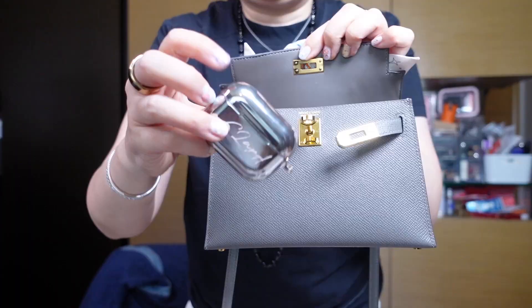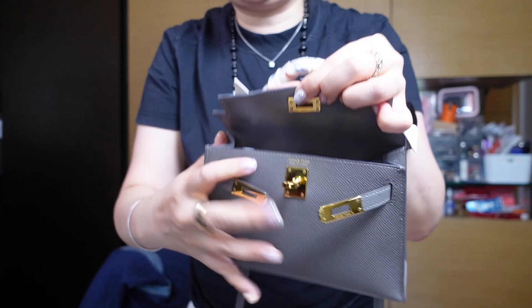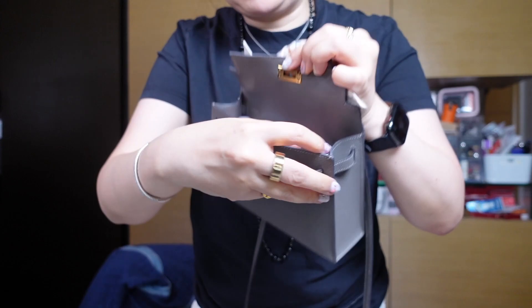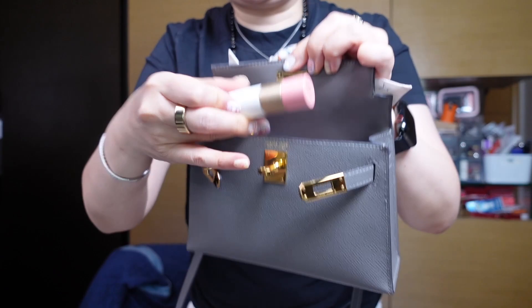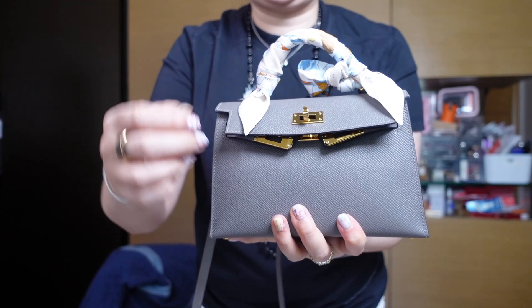I'll now add what I had in the Kelly to Go into the Mini Kelly: a pack of tissues, the AirPod case, and hand sanitizer. Because it's already getting a little tight I'm going to lay that along the top, and finally the lipstick — I'll lay it horizontally along the top as well. And yes, it does close.